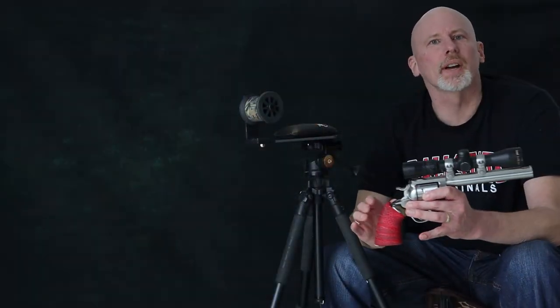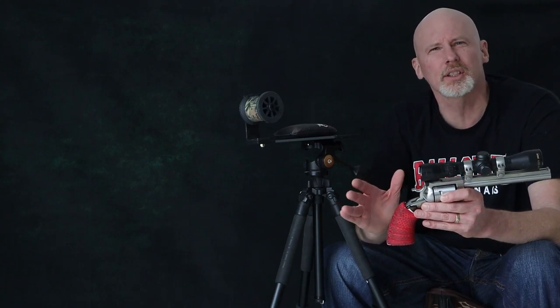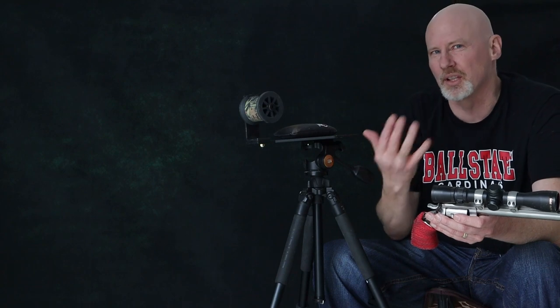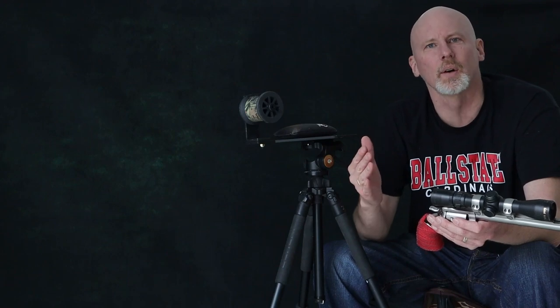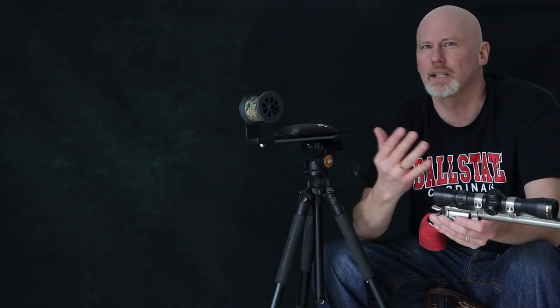When I designed the first Trifecta handgun rest around 2010-2011, I designed it around using a tripod and I've been promoting it that way and using it myself on my hunting trips. Up until about a year ago, I started thinking about whether there's a faster way to get on target.